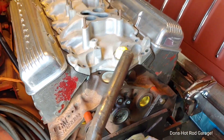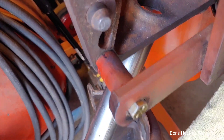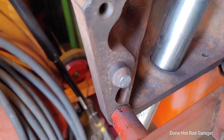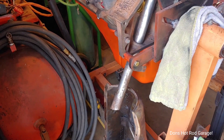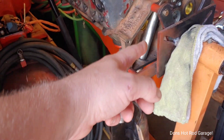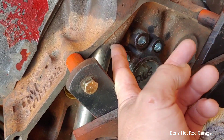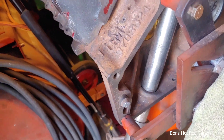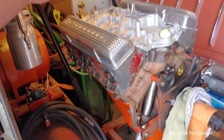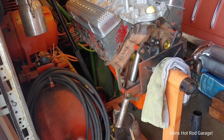Here's the road draft tube — see what I was telling you, it goes right through the block, goes up and then connects in there. I call it a straw, but that's the road draft tube, and that right there is on '55 only. Unless I'm going to block this up in here — and you take a chance on something flying up in there if the hole wasn't blocked — I'm going to run that engine how it was designed to run in 1955 with that straw on it.